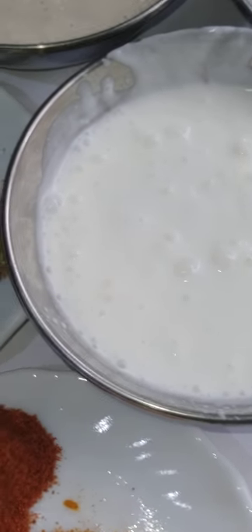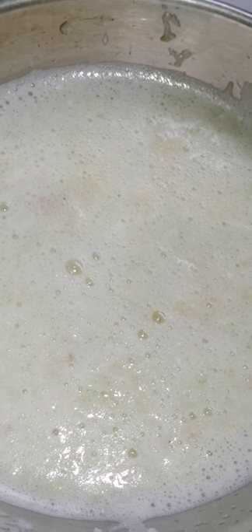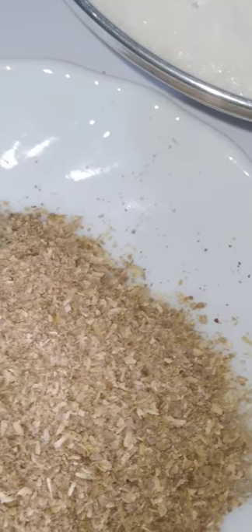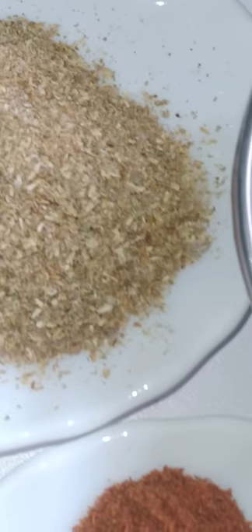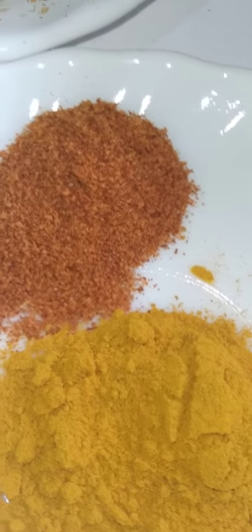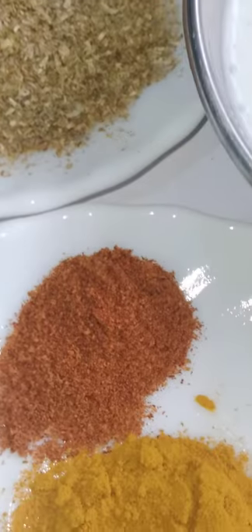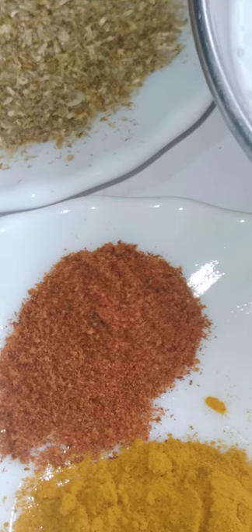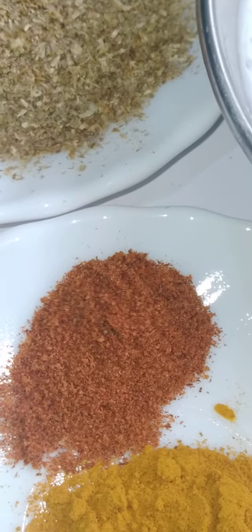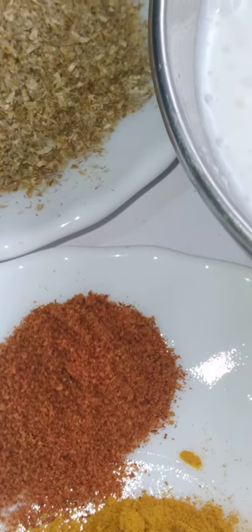Step two: to make the perfect gravy, the ginger and garlic that I showed you, I have blended them with a little water. First we'll fry this, then coriander. I've added fresh coriander, then turmeric and half teaspoon of red chilies. You can increase or decrease red chilies according to your liking, but my little one doesn't like spices much, so I try to use as little as possible. My husband and I use freshly cut green chilies.